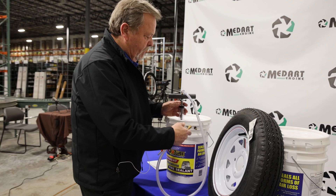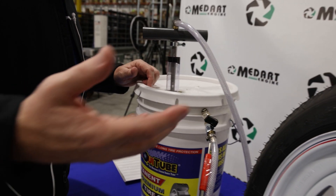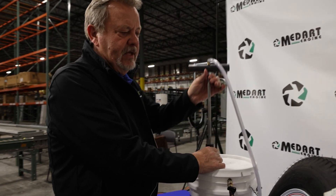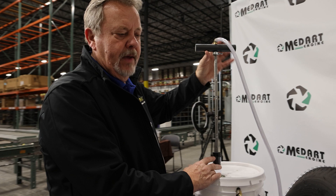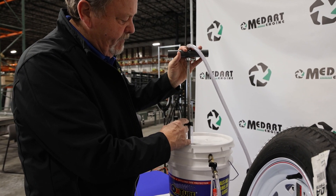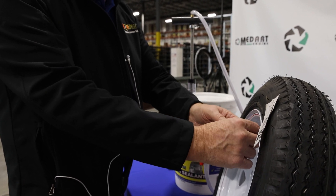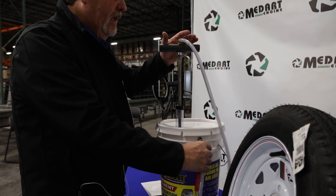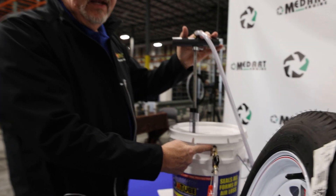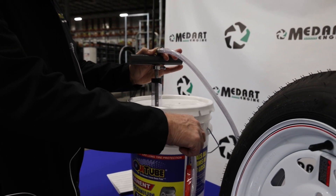Put the pump back in the bucket in the off position until the next tire. If you had pulled up 20 ounces but only needed 15, you'd push it down to the 15-ounce mark. After disconnecting, you'll still have some product left in the barrel. Open the valve — there's no valve stem in it so it's a clear opening — and push the rest back into the bucket, then turn it off and leave it there until your next project. And that's all you have to do.